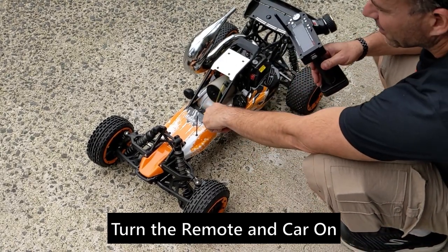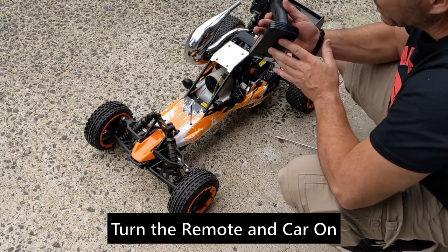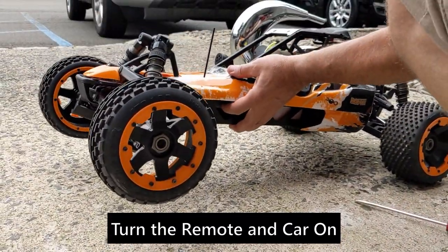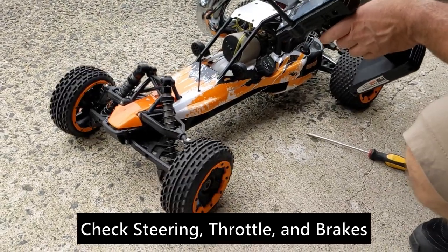First thing you want to do is obviously charge the onboard battery and then put your batteries in your transmitter. There's an on switch here and there's one hidden under here. A lot of people can't find this one — it's way in here. You just put your finger and turn it on like that. Make sure you've got your steering.